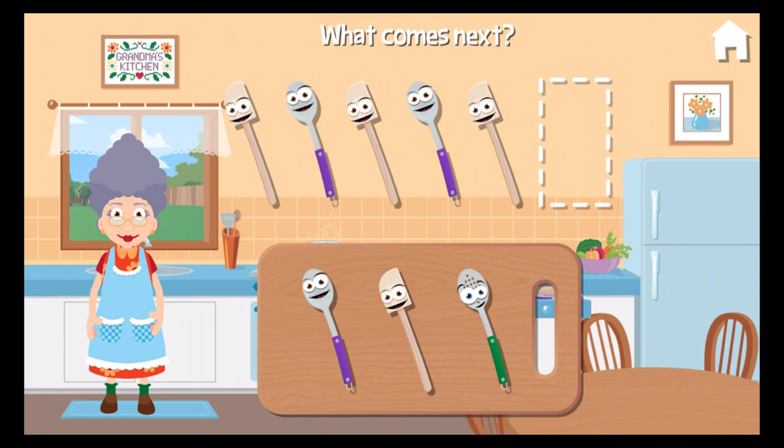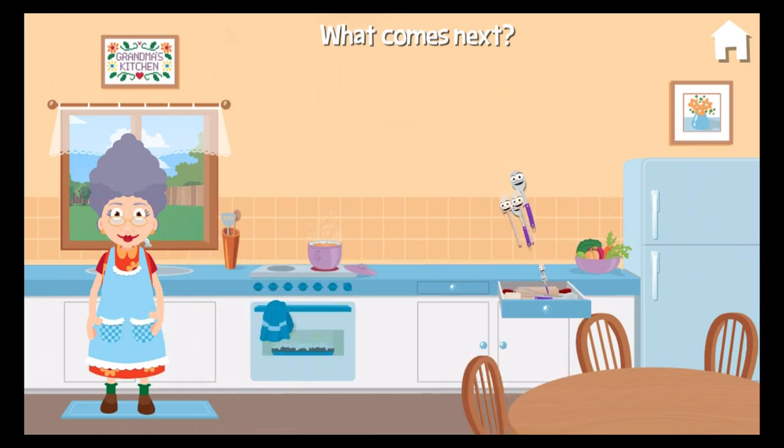Spatula. Spoon. Spatula. Spoon. Spatula. What comes next? Spoon. Right on!